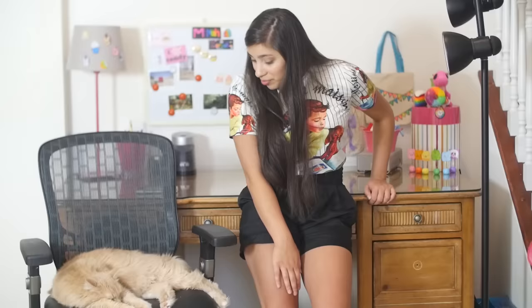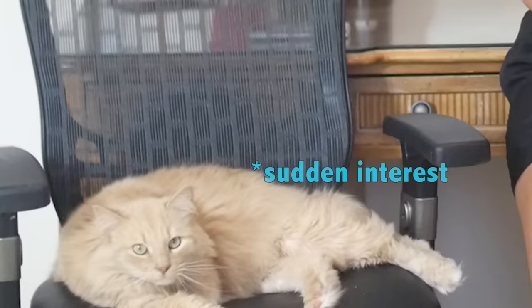Hey guys, I am awkwardly leaning on my desk because my cat is sleeping on my chair. You need to get a job. Anyway, today I'm going to be showing you my workstation, my art supplies, my squishy supplies, everything I've got. And I do get this video requested somewhat frequently. Oh, you up princess? Your bed is over there. We bought you a bed so that you could sleep in it.